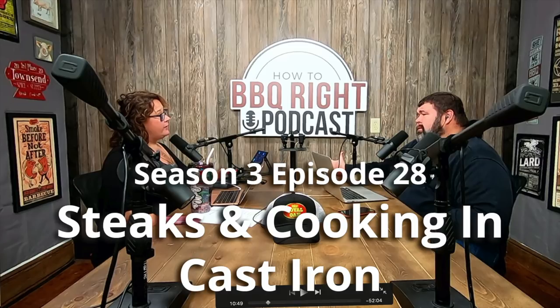Welcome to Malcolm Reed's How to Barbecue Right, a podcast where we talk about barbecue, share recipes, and discuss all things delicious. And now, here's your host, Malcolm and Rachelle Reed. Hey, welcome back to the How to Barbecue Right podcast. I'm your host, Malcolm Reed, and I'm joined by my lovely and talented wife in our new podcast studio setup, Miss Southern Shell.